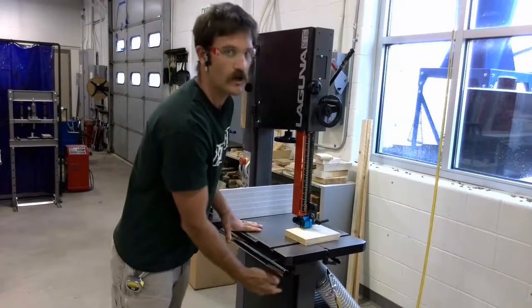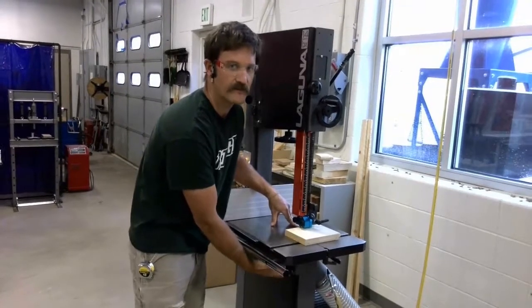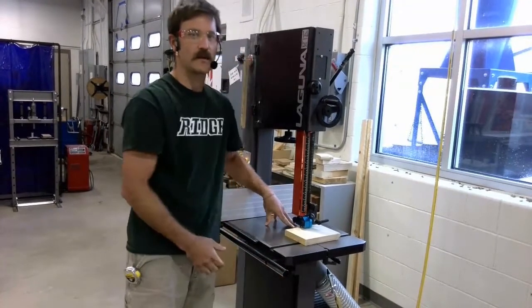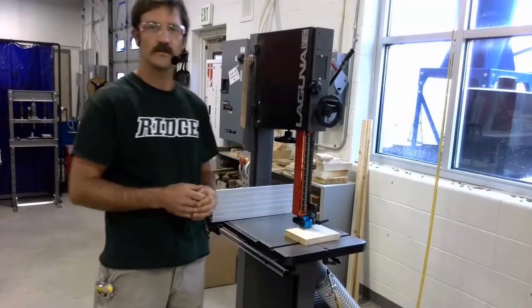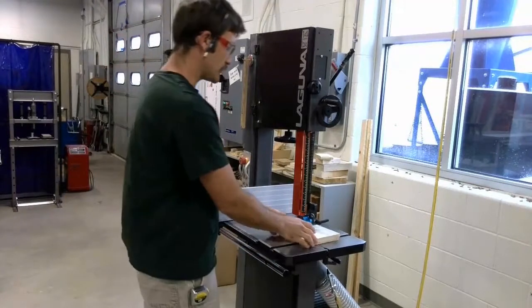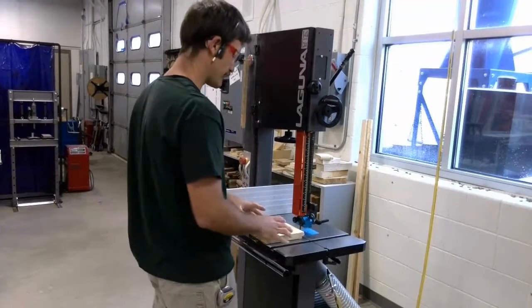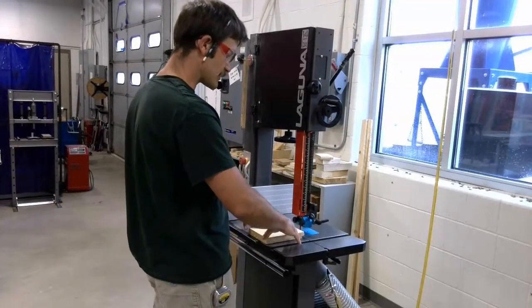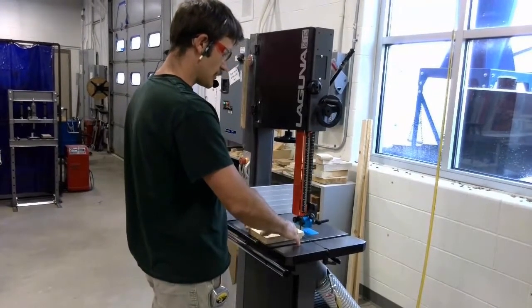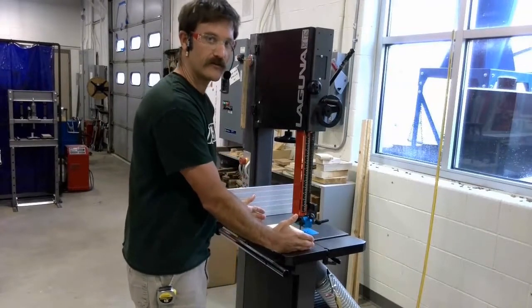The reason for this lower guard is that if the blade breaks, it prevents the blade from leaving the machine underneath the table, which could hurt you. Let's talk about where to stand when using this machine. When you are the operator, you are going to stand in front of the machine, and your hands are going to be positioned on your workpiece off to the sides of the cut path.